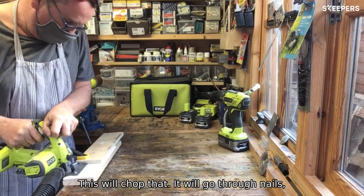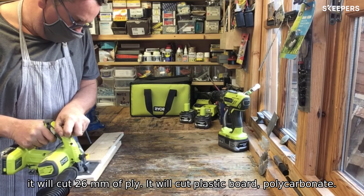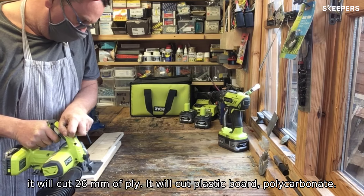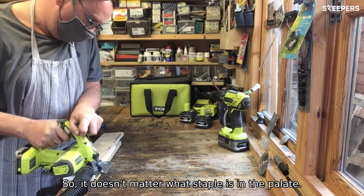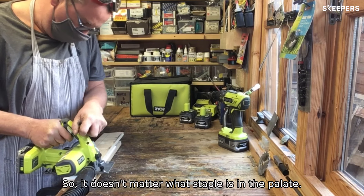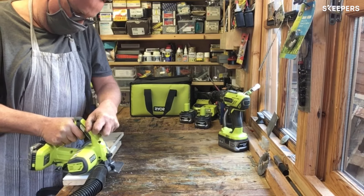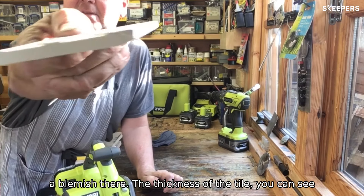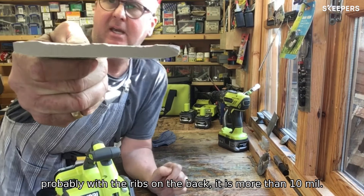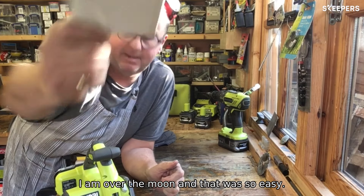This will chop them up — it will go through nails, it will cut 26mm of ply, it will cut plasterboard, polycarbonate, and it will cut metal up to 2mm. So if there's a nail or a staple in the pallet, there's not a mark on it. You can see the thickness of the tile there — probably with the little ribs on the back it's more than 10mm. I am over the moon.